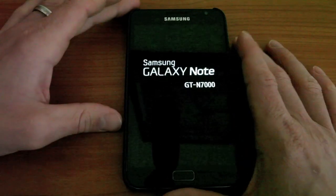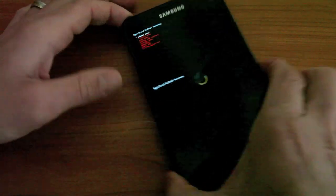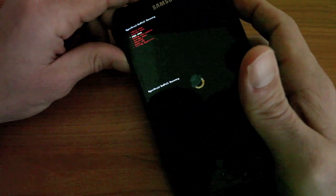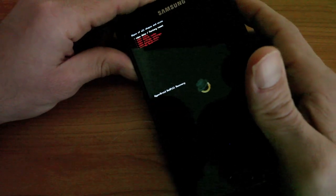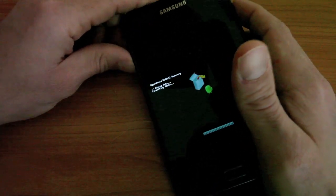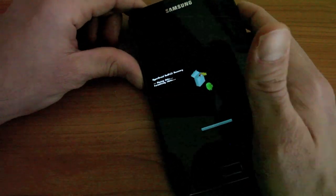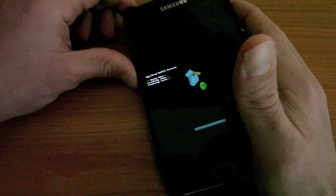You'll see the red ClockworkMod recovery screen. What I'm going to do is wipe my data and restore the device to factory. I did just previously make a backup, and that backup will live on my SD card, which is good because you definitely don't want to do this without a backup — if anything goes wrong or if you decide to change, you have a current backup you can restore to.